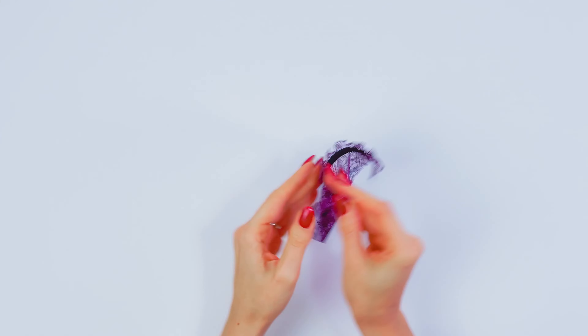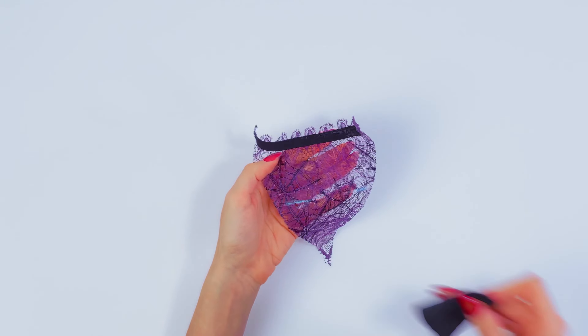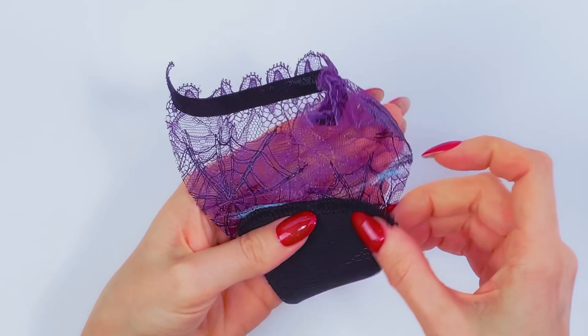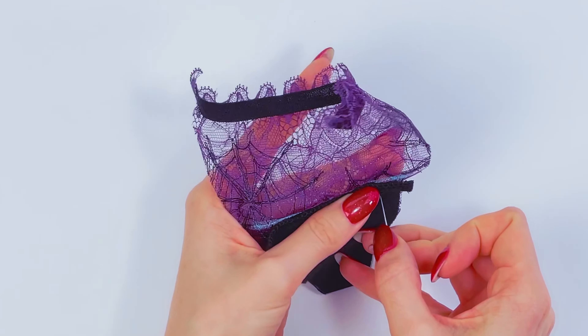It should look this way. Now you need to turn the panties to the opposite side, grab the gusset, and place it on the marks which you can find on your pattern. Pin everything with needles exactly this way.